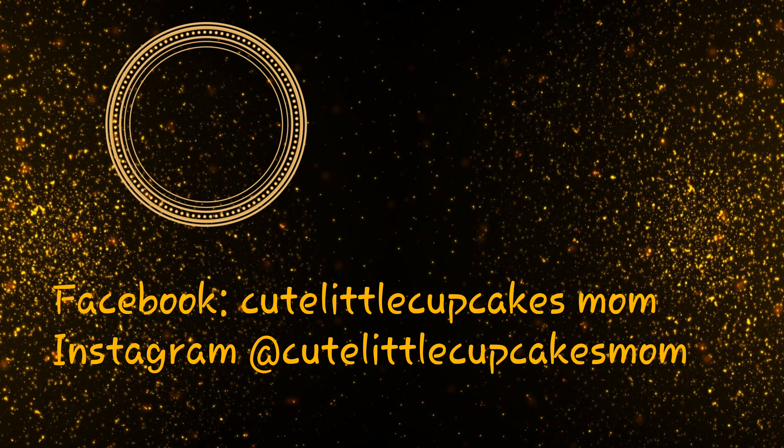Thank you guys so much for watching. I hope you enjoyed this video. If you did, please give it a big thumbs up and subscribe right here. And if you really like these videos, go ahead and watch my other videos right here. Bye guys!